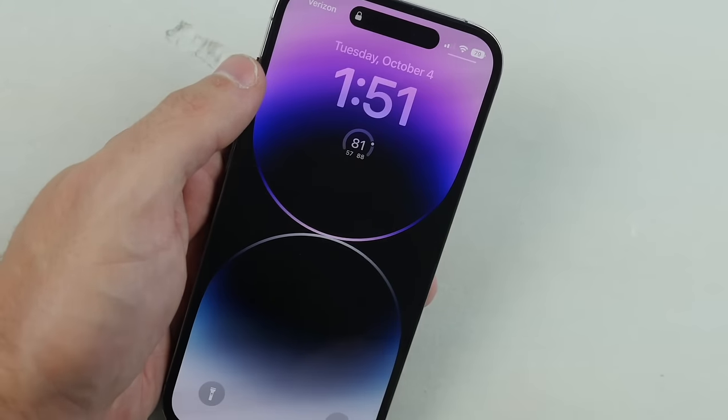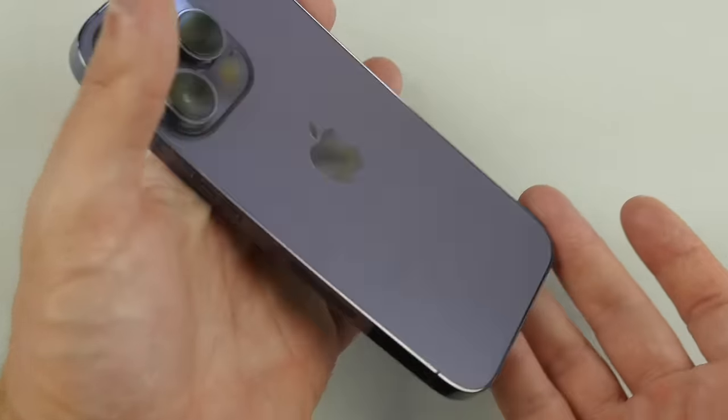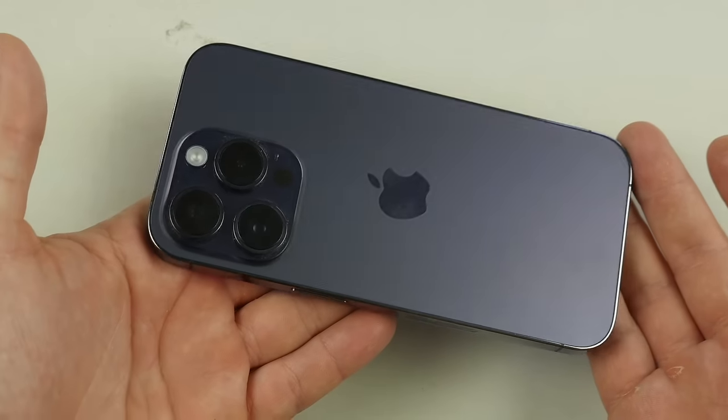What is up guys, TechRacks here. In this video I've got a perfectly working iPhone 14 Pro. There's no scratches, beautiful deep purple, no cracks on this device.